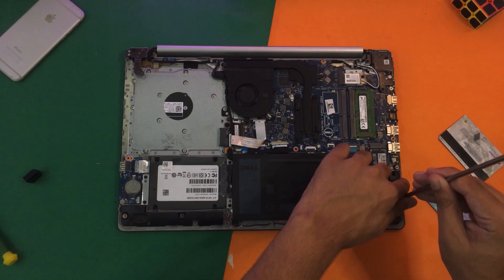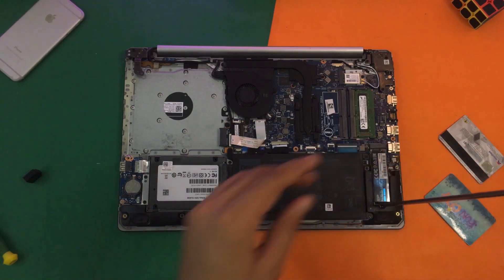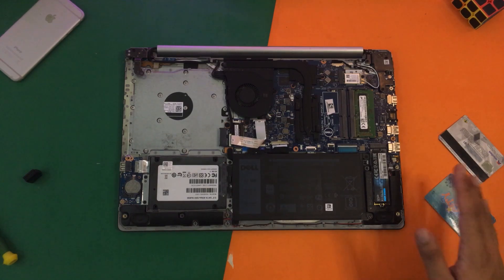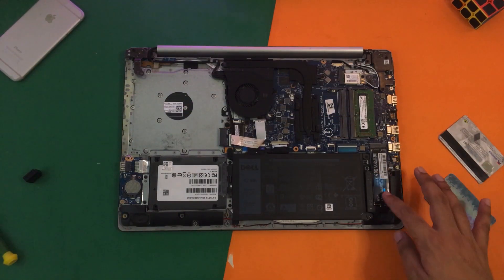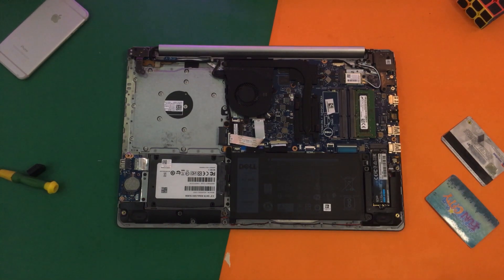Screw it in gently — and here we go. You're not going to tighten it too much because the SSD is a circuitry board and you don't want to break the actual circuitry. Not too much tightening because it might break the SSD circuitry. That's enough, and now I'm just going to close the lid.